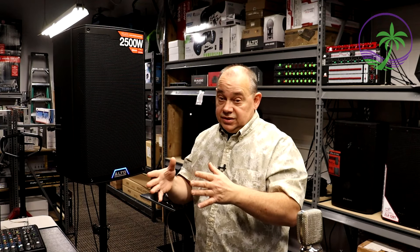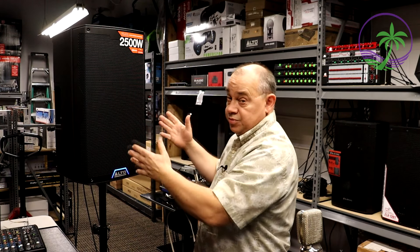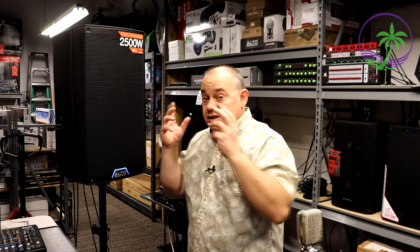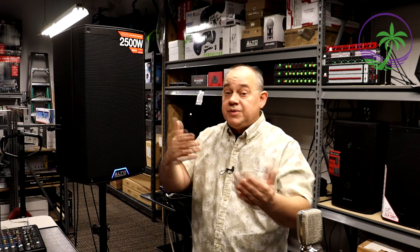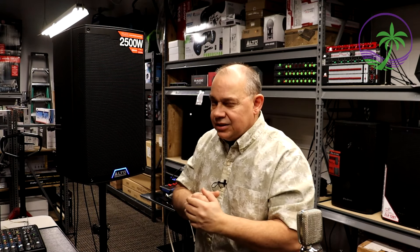We buy and sell Alto here — we don't just have it here for display. There are things I look at to make sure that when somebody comes to me, it's going to be the right speaker for them. I look at these things.